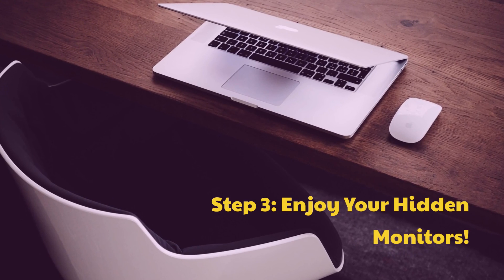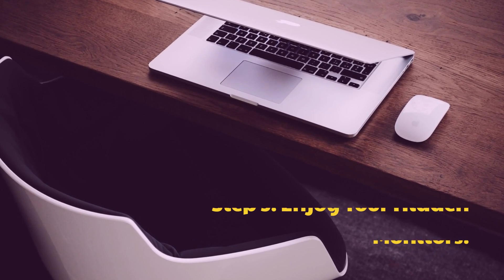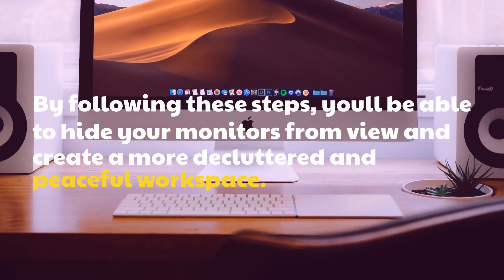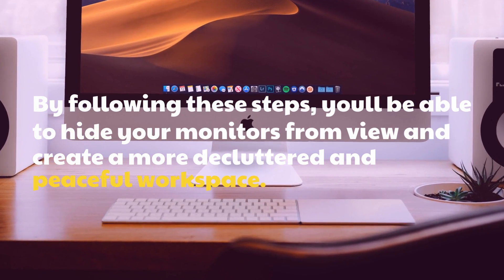Step 3: Enjoy your hidden monitors. By following these steps, you'll be able to hide your monitors from view and create a more decluttered and peaceful workspace.